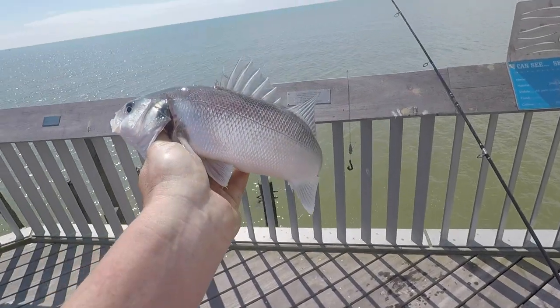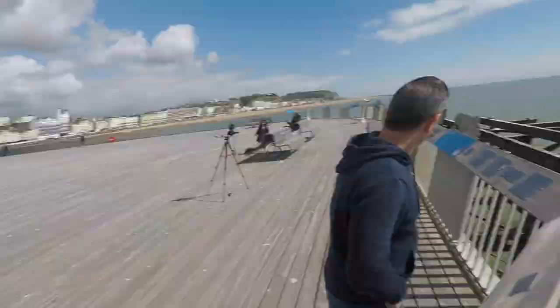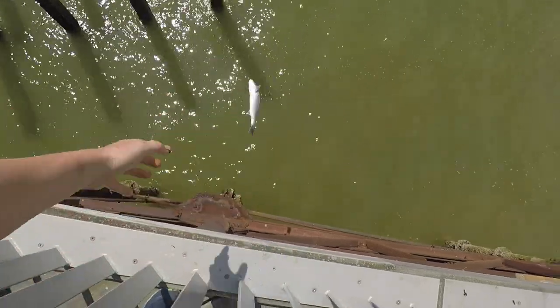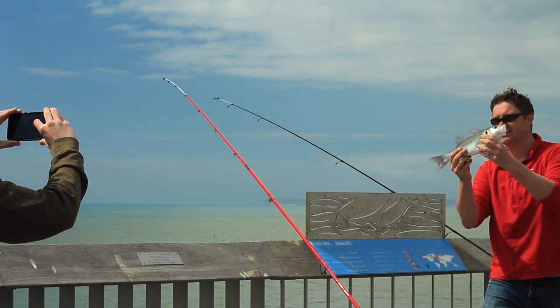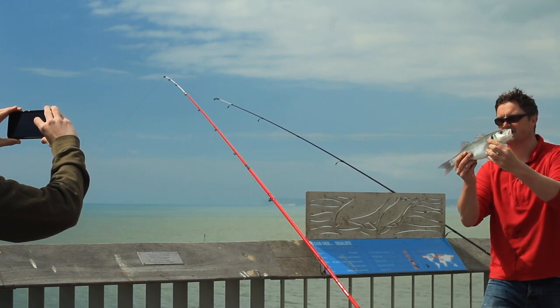You're only allowed to keep one, and this one's undersized — 42cm being the minimum — so I definitely wanted to put it back. It's time for a quick photo. I'm going to try and develop a little way of releasing it closer to the water. It did swim off — those small ones are quite robust.